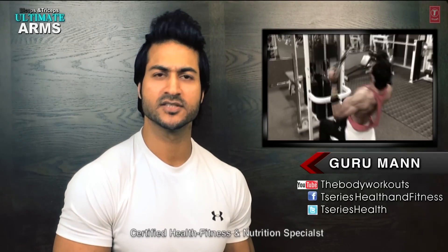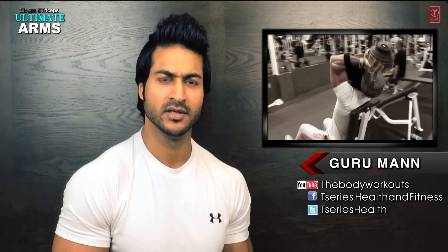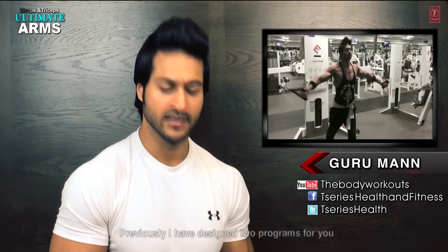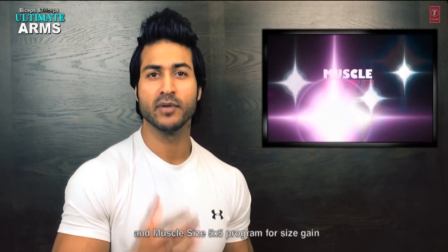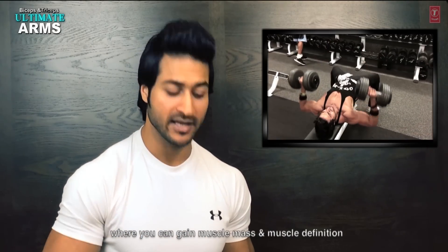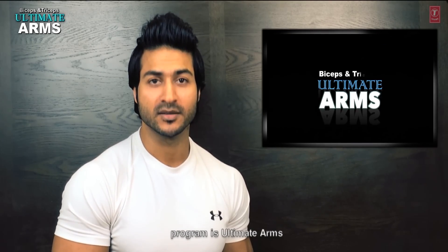What's up guys? This is Guru Maan, Certified Health, Fitness and Nutrition Specialist from California. I designed a 6-week Shredder Program, which is our Fat Loss Program, and Muscle Size 5x5, which is our Size Gain Program. But now I am bringing you the Biceps and Triceps Advanced Program for Muscle Mass and Muscle Definition. The program is called Ultimate Arm.